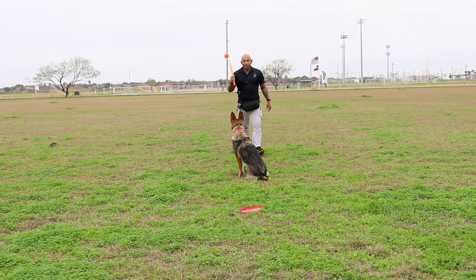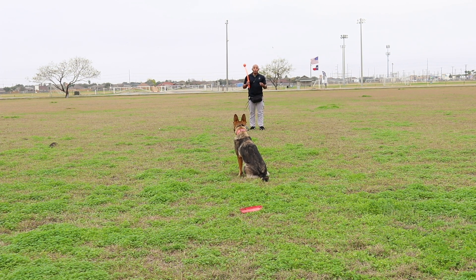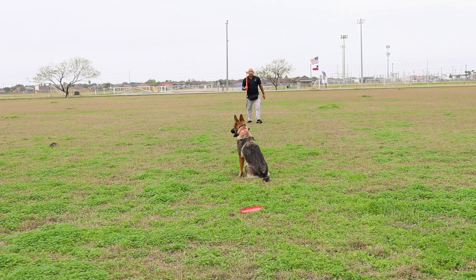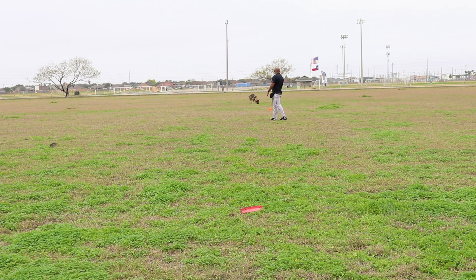So right there, she's doing good. Remember, guys, I'm marking and rewarding her coming towards me and her speed. So she's going to run right past me and she's going to get the reward. I'm going to give her the terminal marker instead of the continuation marker. The reason why I'm going to do the terminal marker is because as soon as she moves, that's what I'm rewarding, and the ball is going to be the reward. Come, free. Good girl. Yay, Harley.